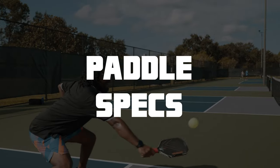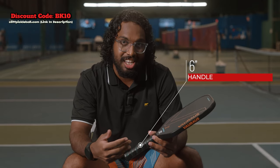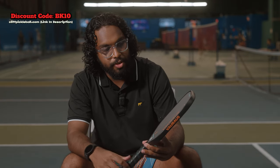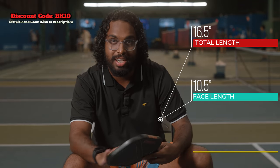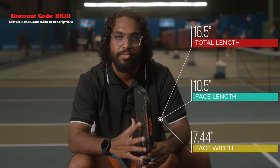Going into the specs of the paddle, the first thing you notice is the handle. The handle is a whopping six inches, which is one of the longest on the market. It's something that really helps you out with your reach and control on the court. Apart from that, the entire paddle length is 16 and a half inches, so we have a 10 and a half inch face and also a face width of 7.44 inches.